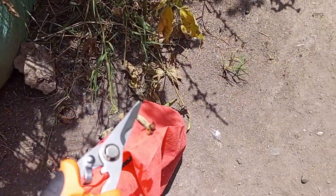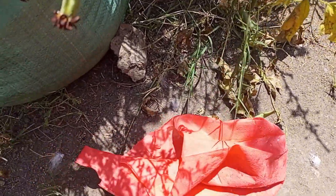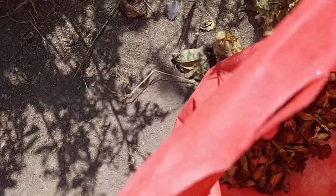Then I store them in a bag like this — a bag with other seeds from the other flowers.